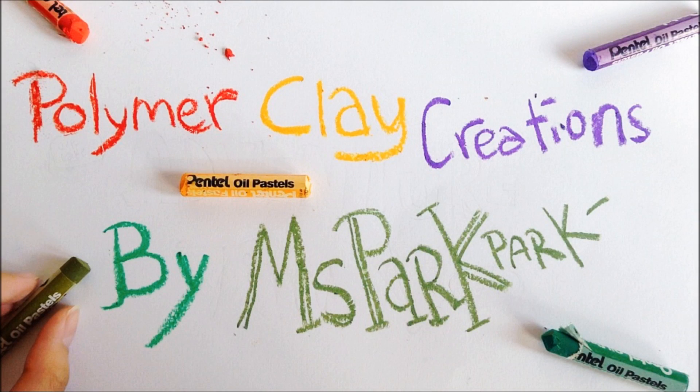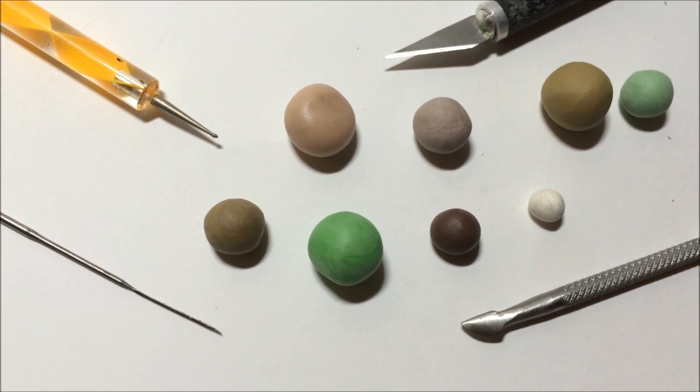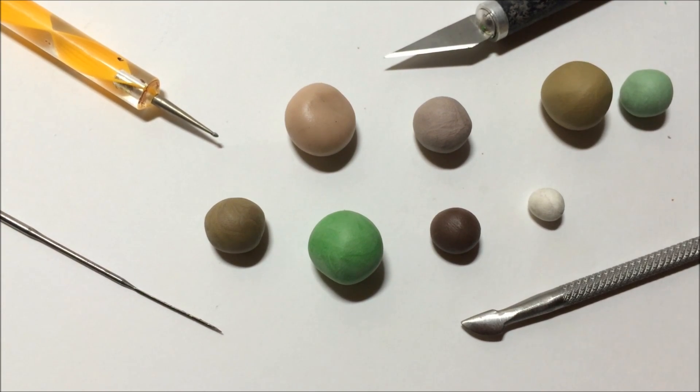Hi guys, today we will teach you how to make this Link Chibi from Legend of Zelda. First of all, you will be needing some different shades of brown and also different shades of green and also white color clay.